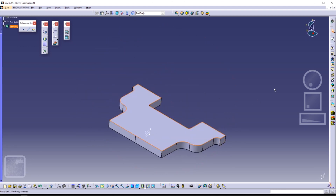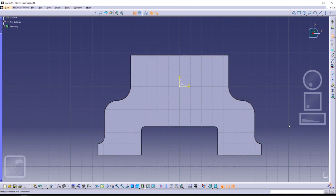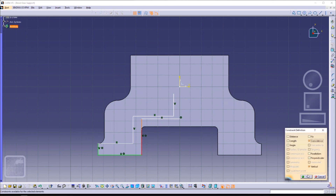The next step is to do the walls. You can just do the profile in one go, or you can do half of it and then mirror it afterwards.